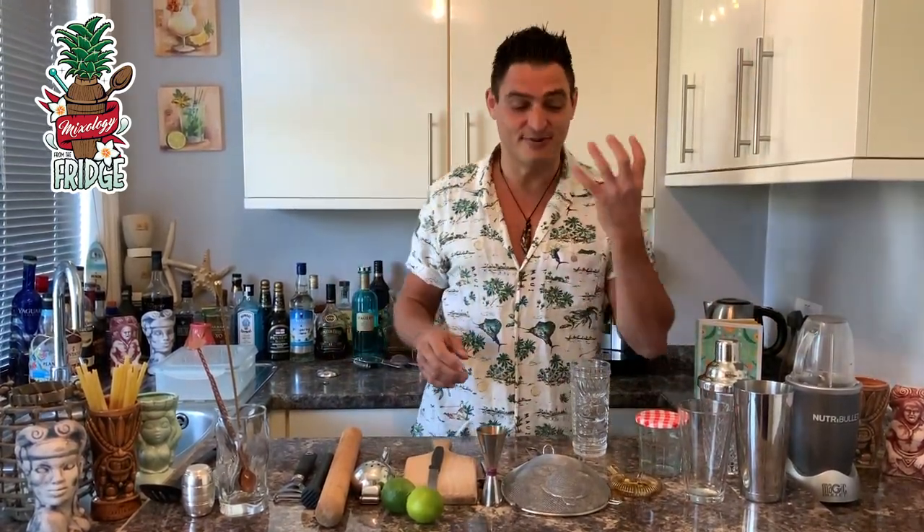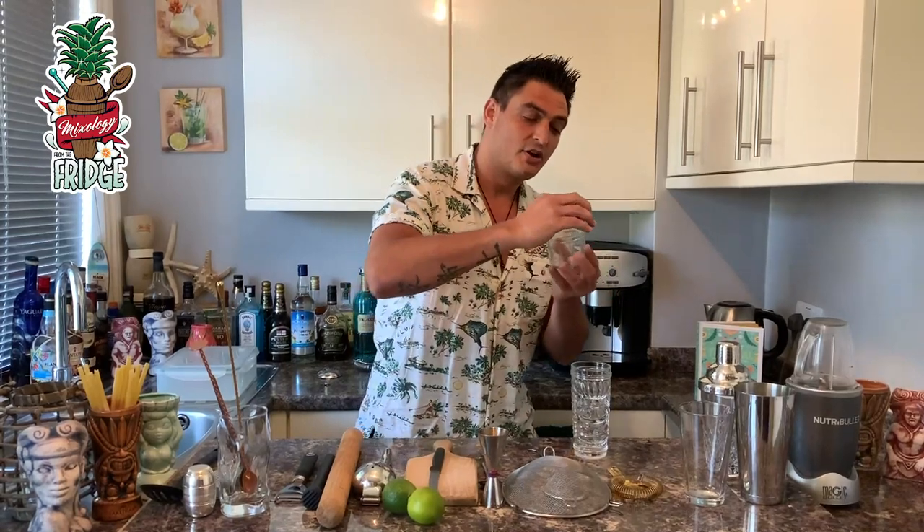Now if you don't have a shaker, you can get very creative and just use a jam jar. Put your ingredients inside, put the ice in, close the lid on top, and give it a little shake — bounce, bounce, bounce — to make the drink cold, then open it up.